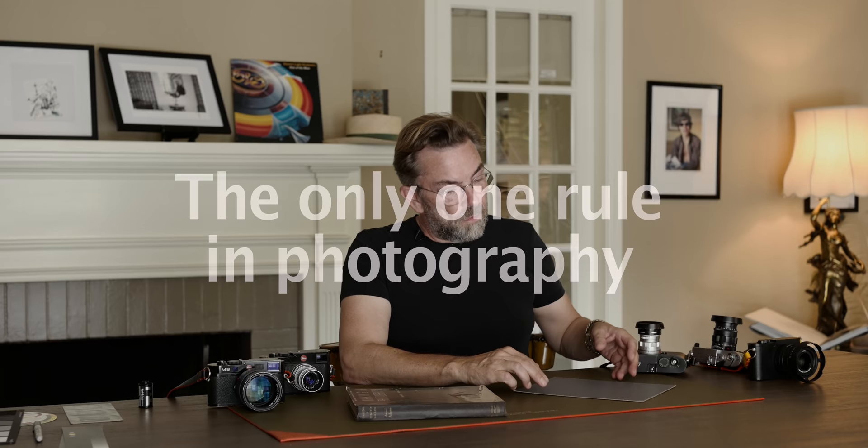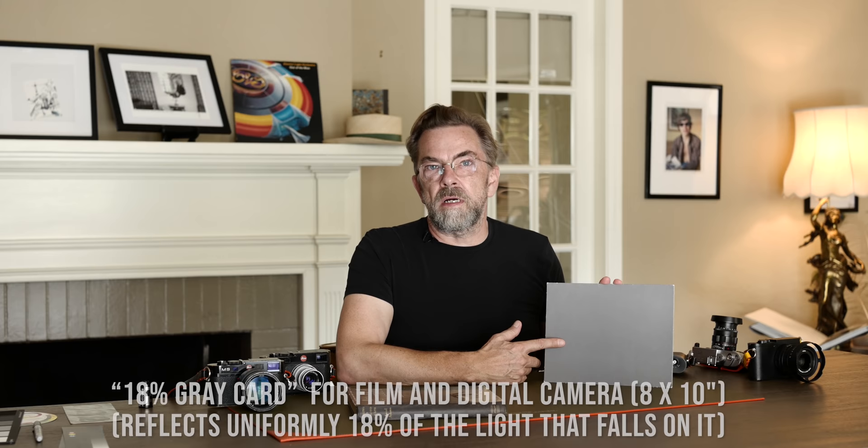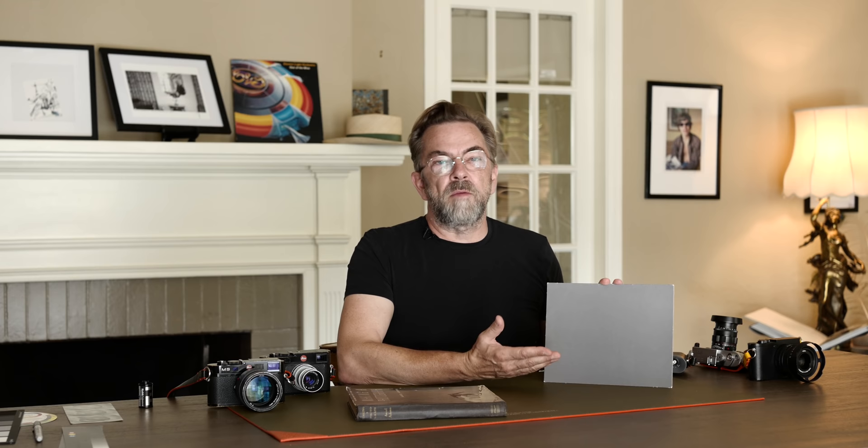There is one truth in photography, and that is that this card is gray. It's a mid-tone — a gray card. What it's used for is you have this one in the frame, and when this one is mid-tone, you have the correct exposure. That means when you have correct exposure on this card, then the skin tone, my face, the camera, the table, the background — everything is going to be the correct exposure.